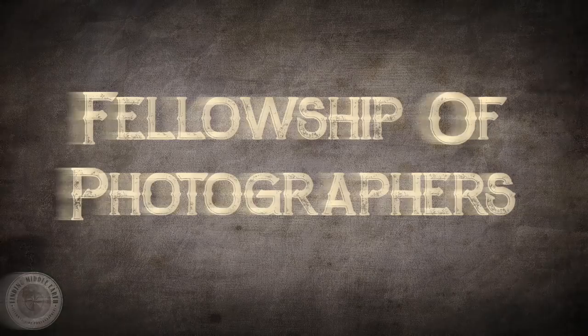Hello everyone, Eric Marks here again with FindingMiddleEarth.com. Before we get into this video, I want to preface it by letting you know that what you're about to see is a printing video — a little snippet, kind of the end result of a series I did in my subscription service called the Fellowship of Photographers. If you want to join, head over to fellowshipofphotographers.com.